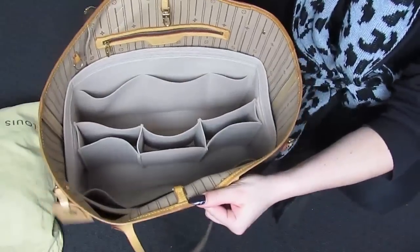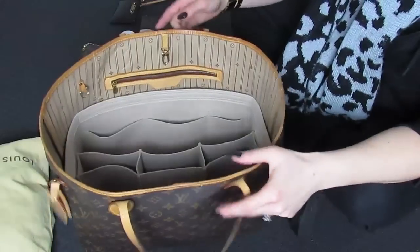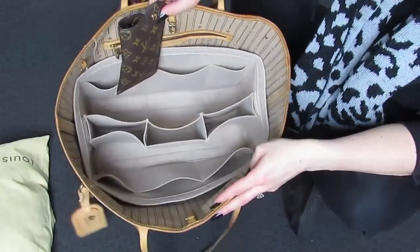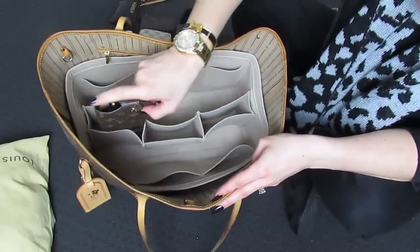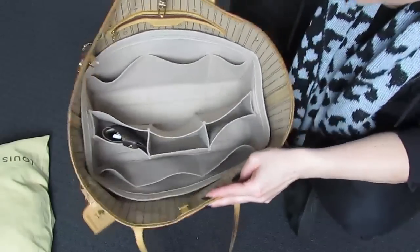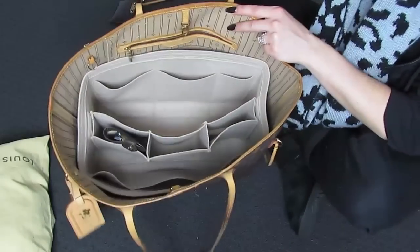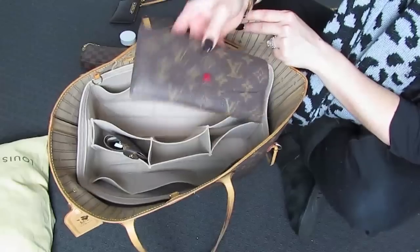I mean, this is just a no-brainer — look at that. We can just put all those items back in there. So starting up, we will be keeping my monogram sunglasses case and that can go in. It's just — choose your areas really. So that will go there. I am going to trade out my Emily wallet simply because this has been quite a long time of use, so we will be changing it to the Zippy compact wallet.